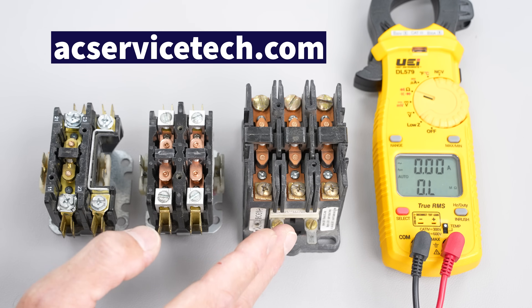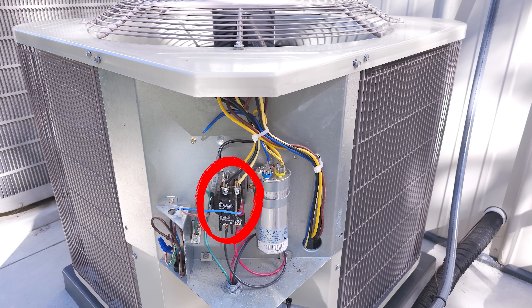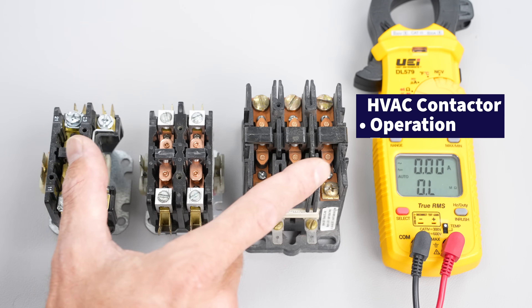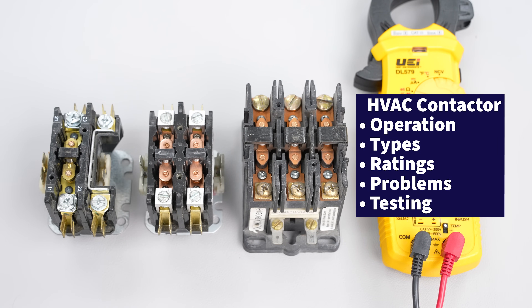Today we're going over HVAC contactors. These are used in outdoor air conditioning and heat pump units to turn on and off the compressor, and they're also found in air handlers to turn on and off electric strip heating. I'm going to go over the different types, how the switches differ, how the coils differ, and I'm going to show you how to read the ratings as well as troubleshooting.